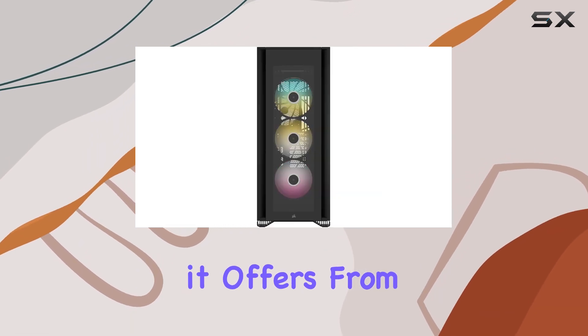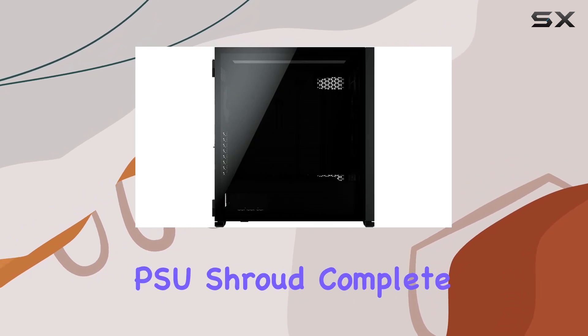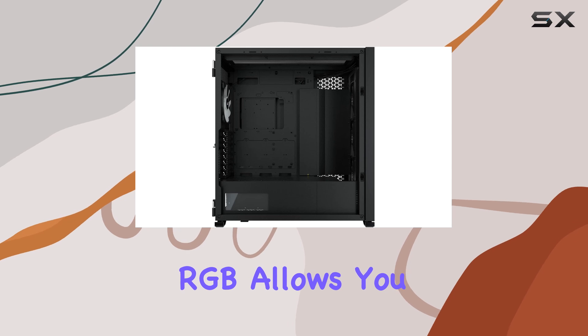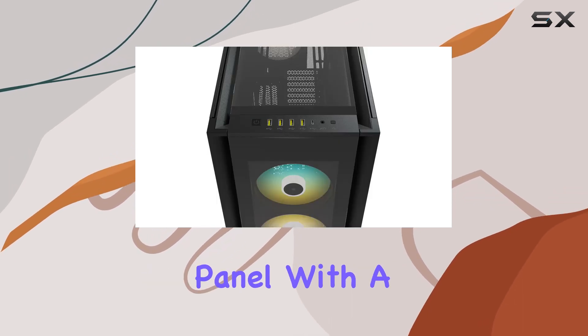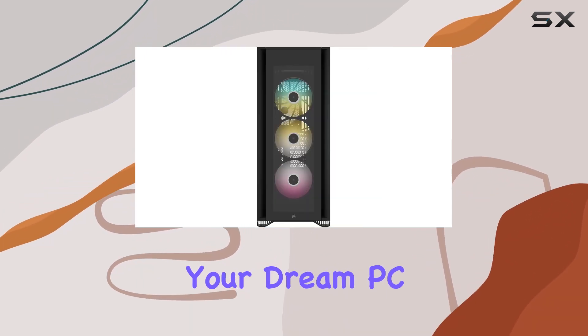What really sets this case apart is the level of customization it offers. From customizable side fan mounts to a windowed PSU shroud complete with a three-slot vertical GPU mount, the 7000X RGB allows you to truly make it your own. Convenient features like a front I/O panel with a USB Type-C port and easy-access hinge side doors make building your dream PC enjoyable.